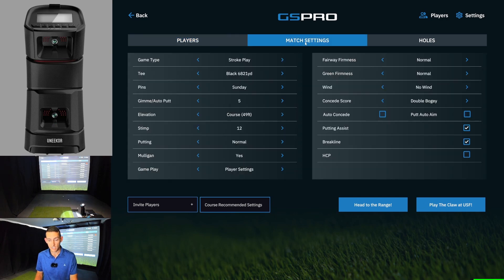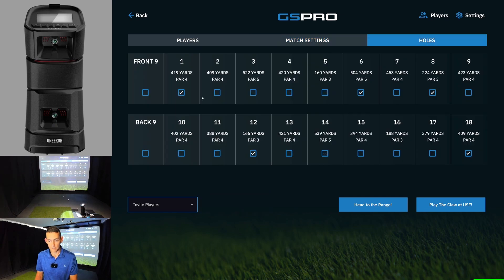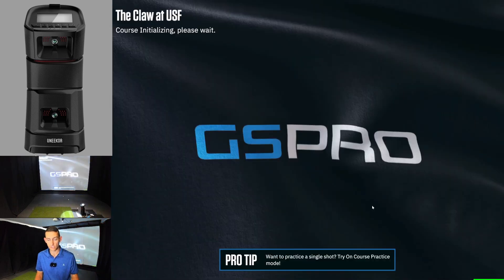This course does have the driving range. We're going to go into the match settings, all of our standard settings, and we're going to play the 1st, 6th, 8th, 12th, and 18th. But first I'm going to head to the range just to show you what the range looks like. If you haven't done so already, please do hit that subscribe button. We are sitting at 78% of the people who watch my videos aren't subscribed, so I would really appreciate if you're watching this and you aren't subscribed, just hit that subscribe button. It does help out the channel.